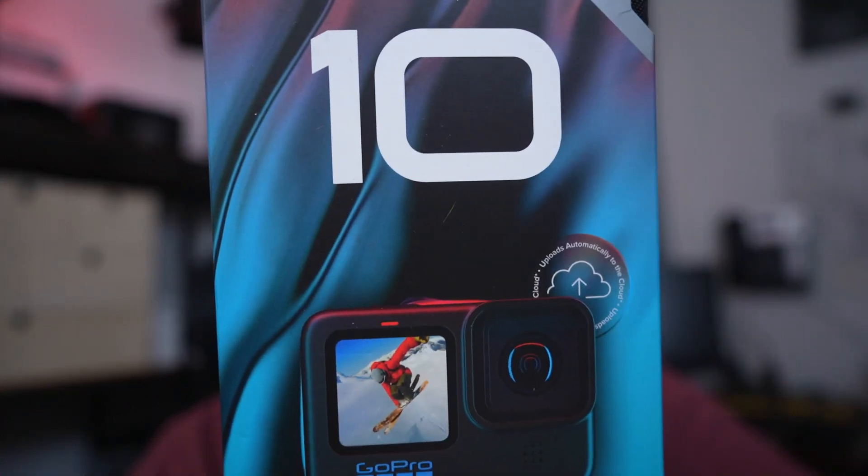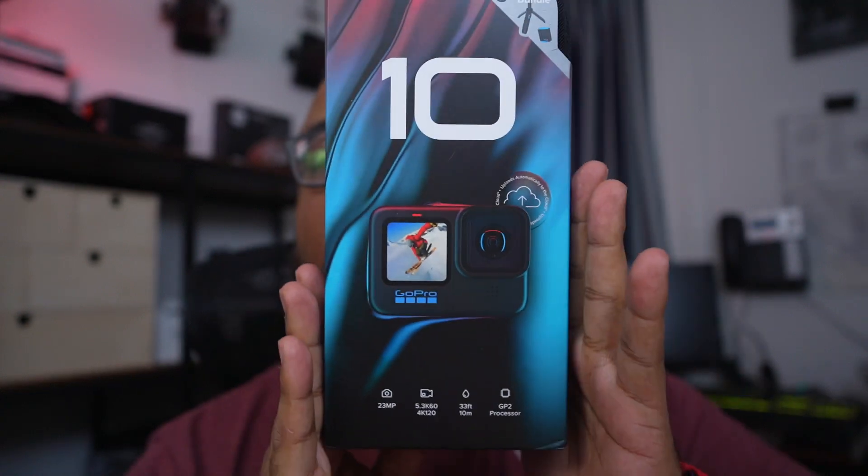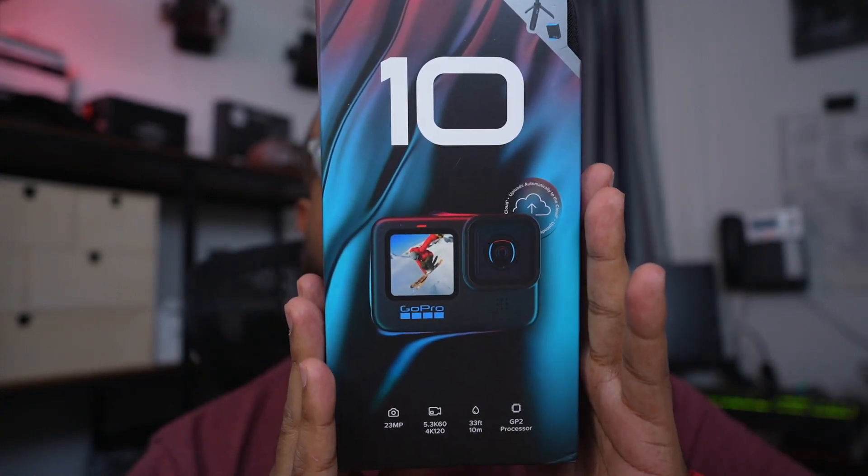Hey guys, Mo Morales here. Since I am a YouTuber, no matter how small my subscription rate is, I have to do an unboxing sooner or later — those are the rules.